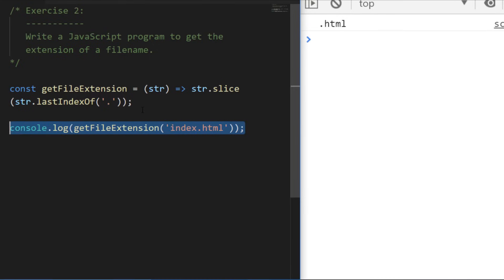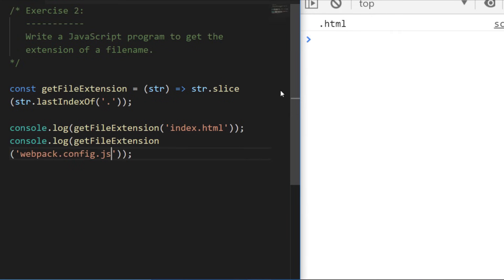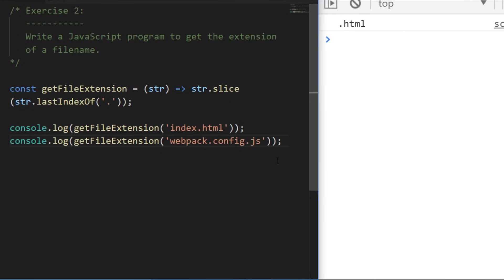Let's run it with a trickier example — a common file found in web development repositories: the webpack config file. It has two dots in the file name, but we only want the dot js extension. Because we used lastIndexOf, we only get the last occurrence of the dot, returning just the last extension. That's it for exercise two — let's move on to exercise three.